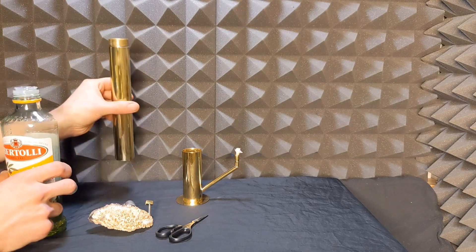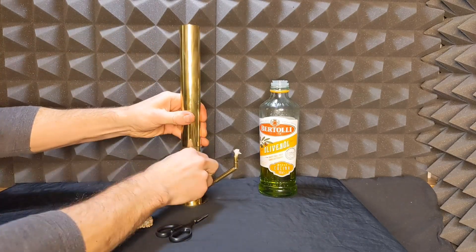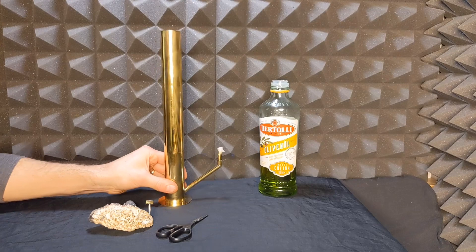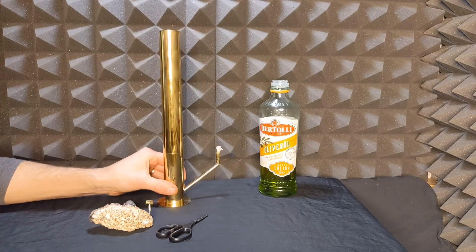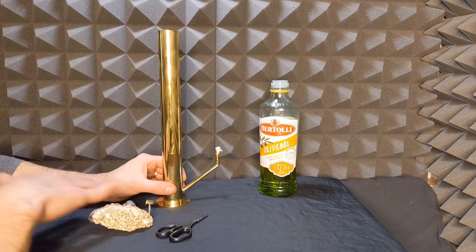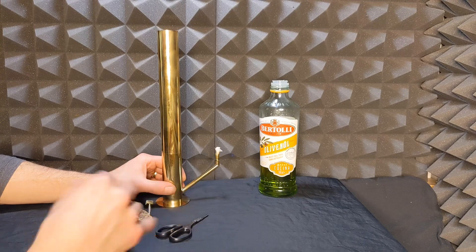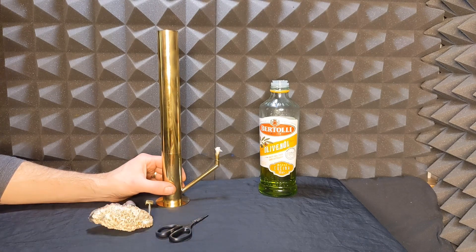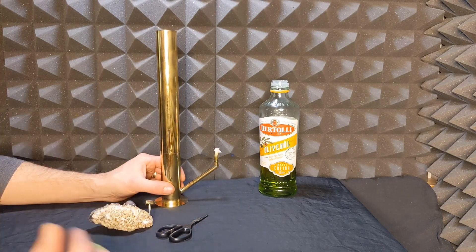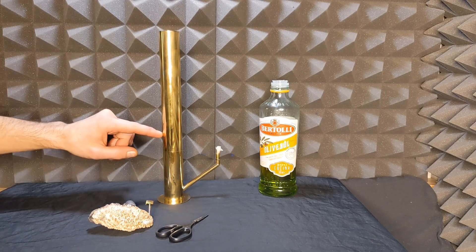Now we want to fill up the reservoir, but first I want to show you: while you're using the lamp, if the reservoir is empty you can hear a ding. This means it's empty and you should refill the lamp. It's not good to let the lamp completely burn out — you'll starve the wick of oil and it's going to start smoldering, and if it goes out it smokes a lot. So check every time before you start it. The bell indicates the level is going to be about here.